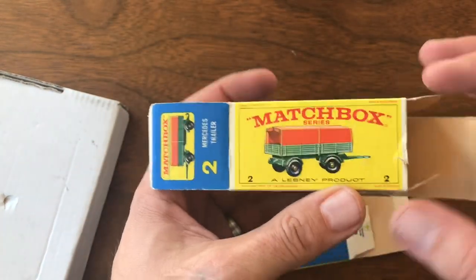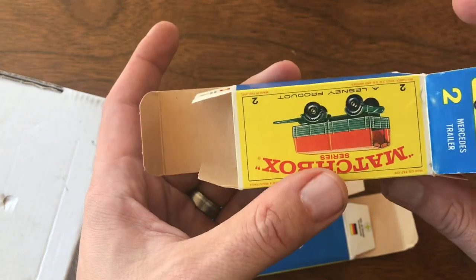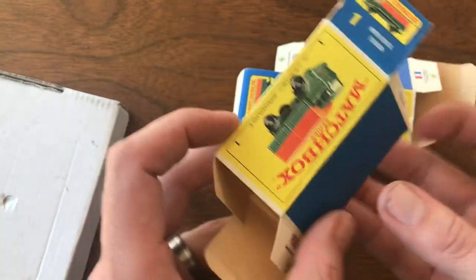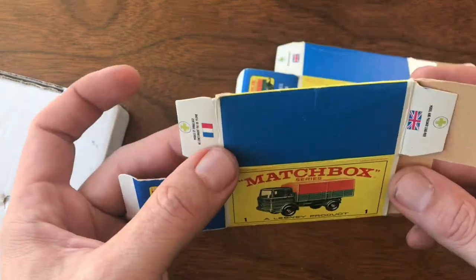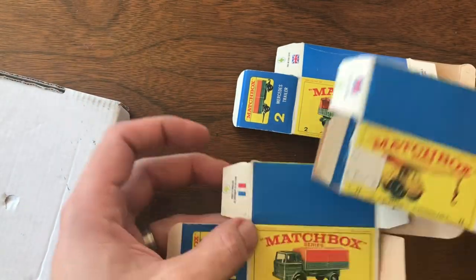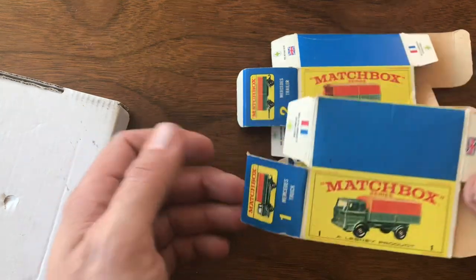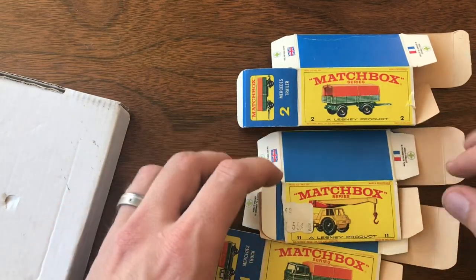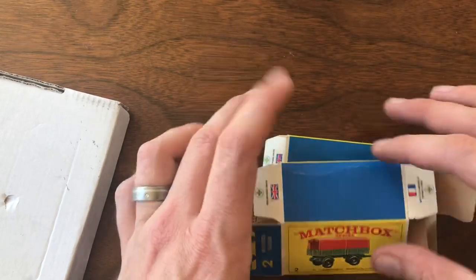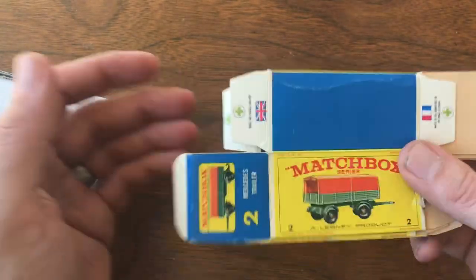Really nice boxes overall, very few condition issues. There's a little tear here — I hardly wonder if that's even worth repairing. This one's got a little crease in the front, but no marks on the artwork, and this side is just about perfect. I never pay more than $10 for a box, so I don't remember exactly what I paid — it's been a few weeks. Very reasonable price though. It's really hard to find just loose boxes, because usually when I find a box the seller's got a car with it, and I don't need another copy of a car I already have. So anytime I can pick up just boxes only, I like to do that.